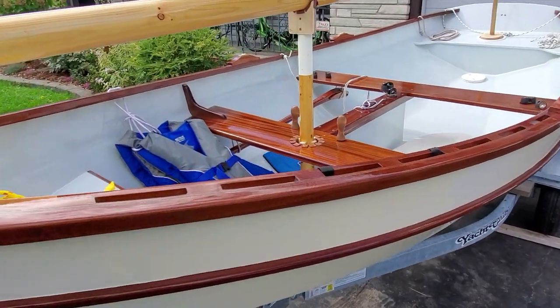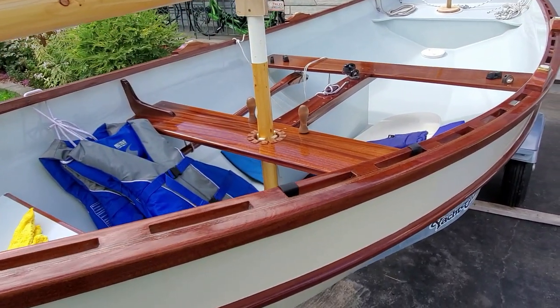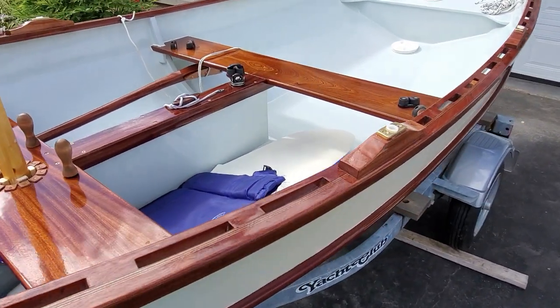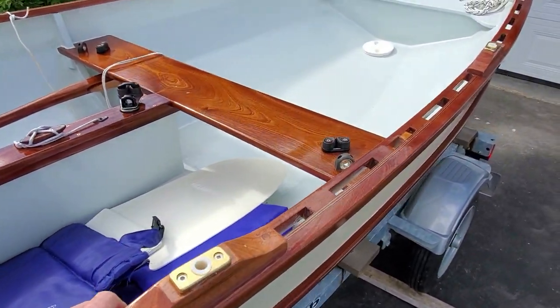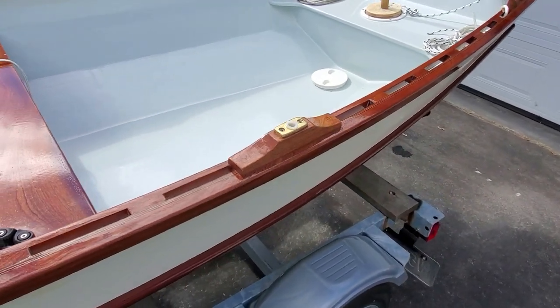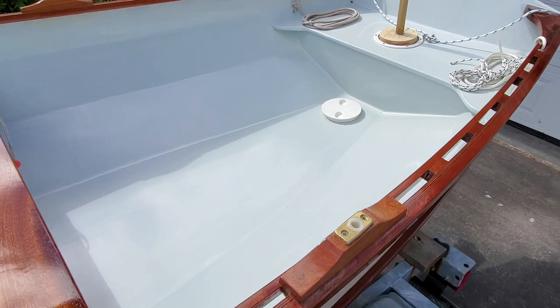The lumber is a combination of mahogany and black walnut — not black oak, black walnut; black oak would be something. I just happened to have it in the shop and I like to mix it up a little bit.